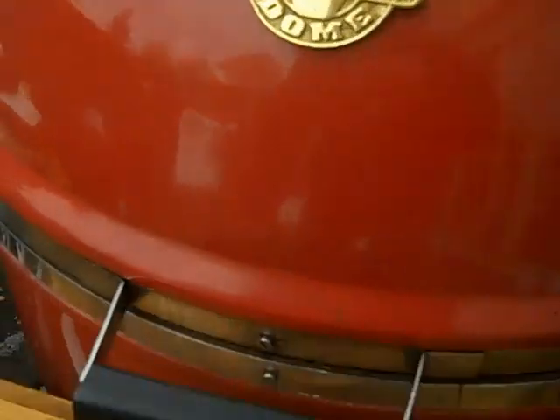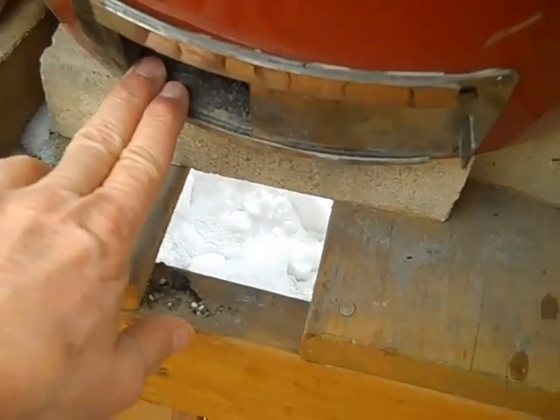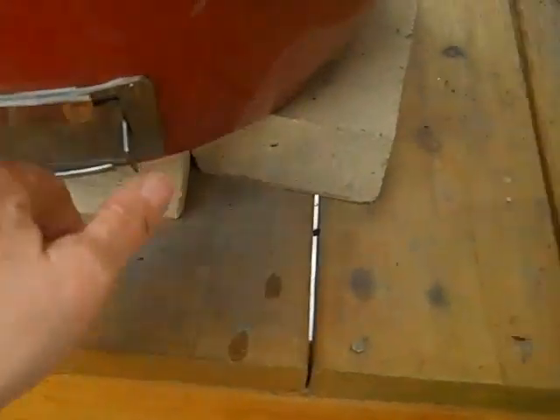What I've basically found is that if the bottom vent is open two fingers, it's about 325 to 350 degrees.